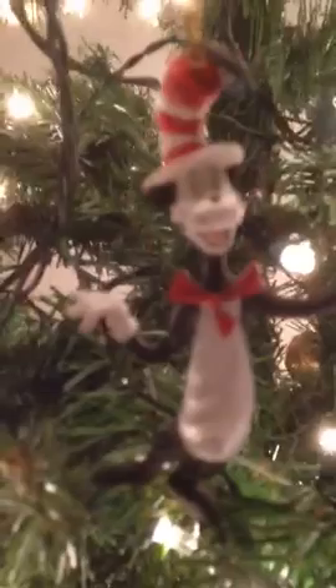And there's some Dr. Seuss things here. Here's a Cat in the Hat. And we can't forget the Grinch — here's the Grinch who stole Christmas. He sits right on my tree.